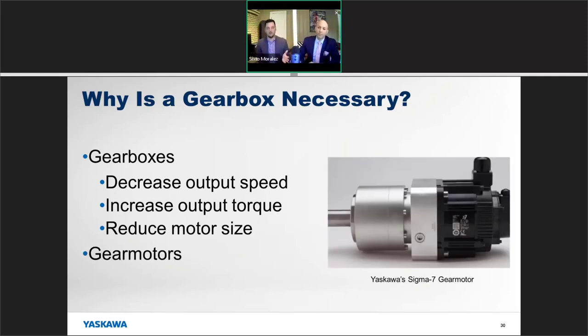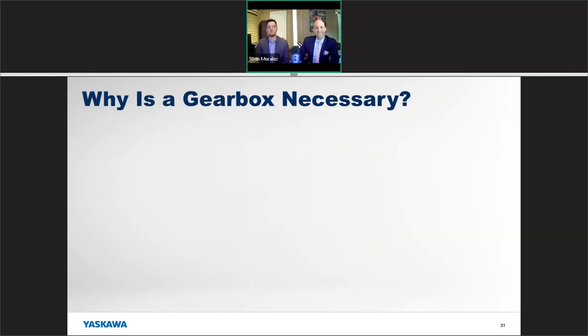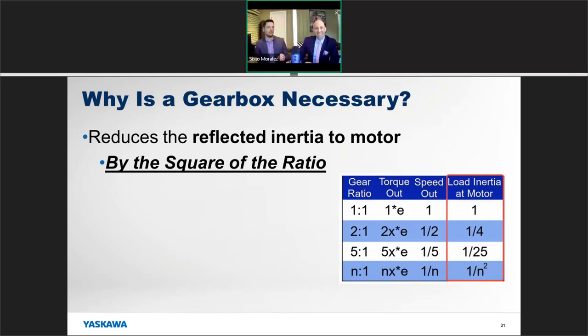Yaskawa actually has gear motors in stock with virtually any ratio you could want — so when that time comes, think of us. That said, not every application needs a gearbox. Maybe a direct drive works really well, or on some ball screw applications the ball screw itself creates a gearing effect. There may be situations where the speed and torque line up well and just one motor fits the bill perfectly.